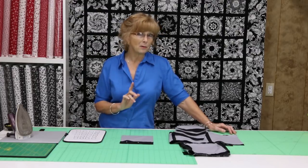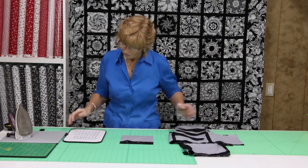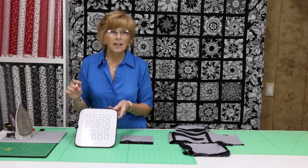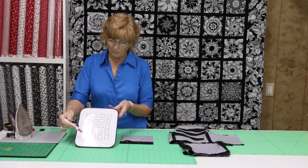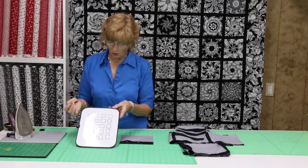Now let's look at how we're going to sash a quilt. It's not the easiest thing to do, but it's very doable. These are my quilt blocks. The first thing I'm going to do is prepare my blocks — press my blocks and square my blocks. So I'm going to be starting my quilt top with all my blocks identically the same size. Let's say 10 inches.